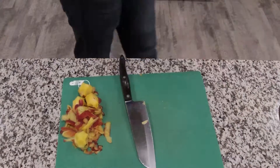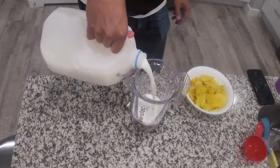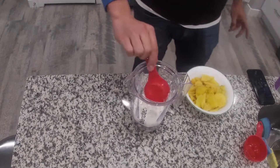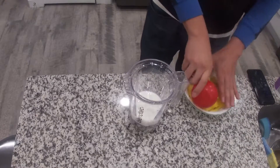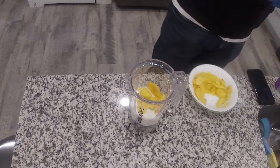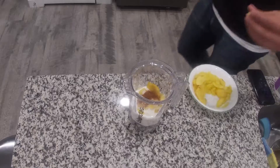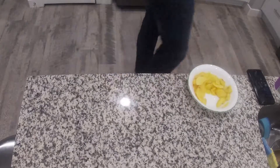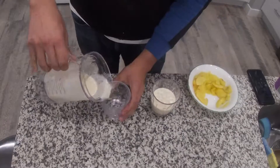Once you have frozen all of that, in your jar you are going to put 1 cup of milk, 1/4 cup of your plain yogurt or Greek yogurt, 2 cups of your frozen peaches, 1 tablespoon of cinnamon, a pinch of ginger, and 1 tablespoon of vanilla that I forgot to record. Blend it for about 1 minute and serve it.